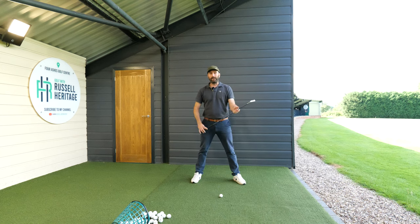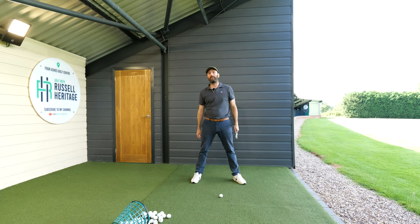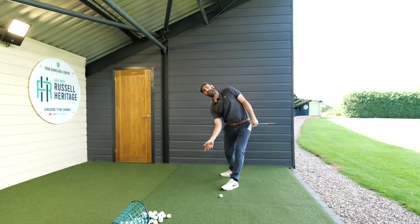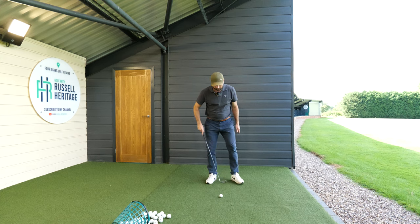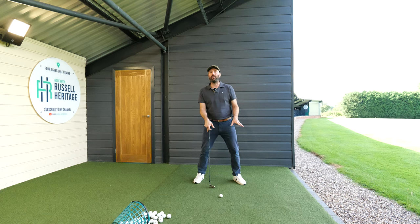The next thing I do is flare my lead foot. The reason is hip depth in the downswing — I really get my lead hip back and out of the way, which helps me get my shoulder down. If the hip gets a little stuck, my shoulder pops up and I can't hit down on the ball as much as I'd like. I flare my lead foot about 35 to 40 degrees outward.